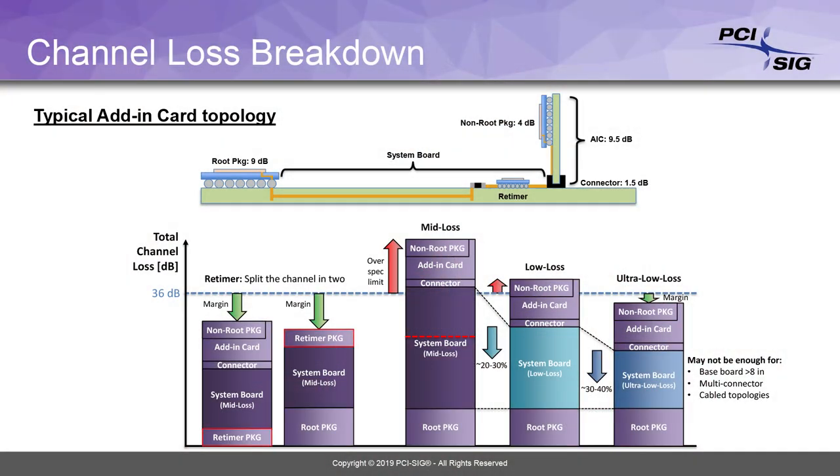So the way to solve this — if you look at the breakdown of a channel insertion loss budget — you've got basically 9 dB for the root complex package. You've got the system board, which consumes some portion of the budget. Then you've got the connector and the add-in card, which take up 1.5 and 9.5 dB respectively. That leaves you only 16 dB for the system board.